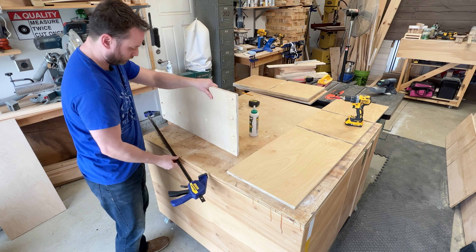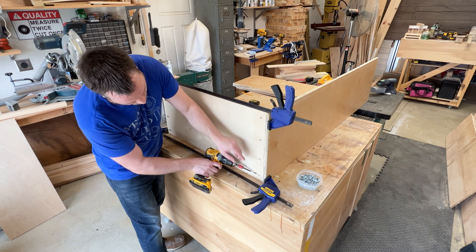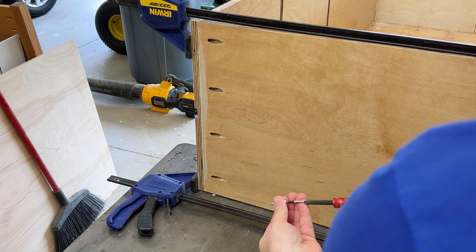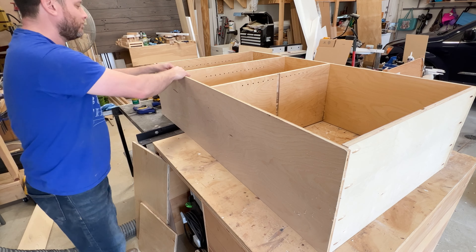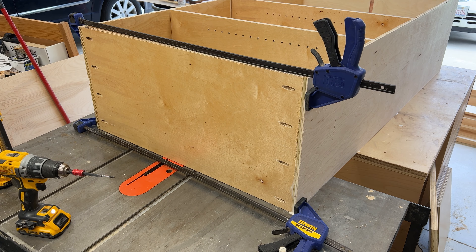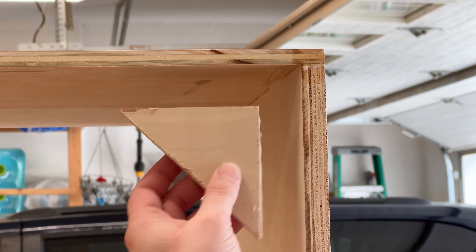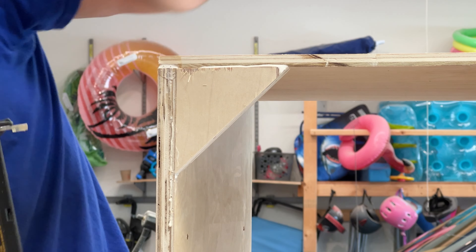You're going to start with attaching the sides first. Then you're going to attach the center pieces and then your top. Don't forget to glue and attach your center shelf. Then you're going to be adding the supports in the corners — this is to help keep it from moving.